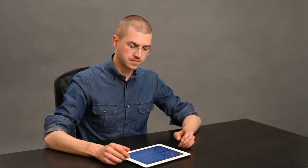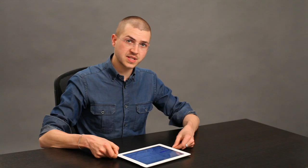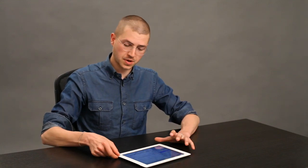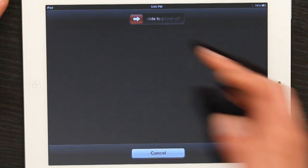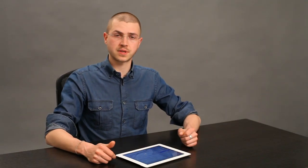If it doesn't work, you can try turning your device off and turning it back on. That's just pressing your on/off button on the top until you see 'Slide to Power Off.' Power it off, turn it back on, and see if that fixes it.